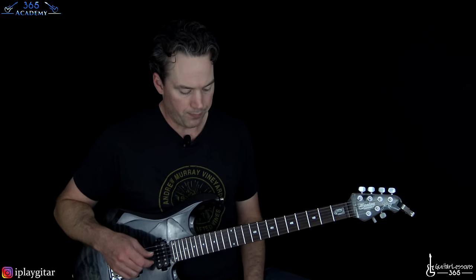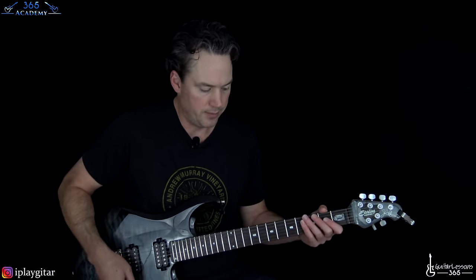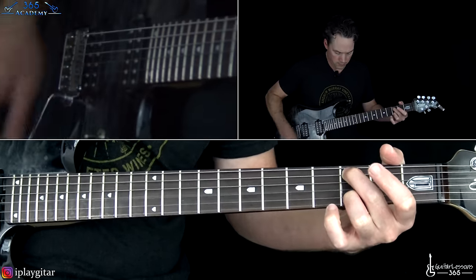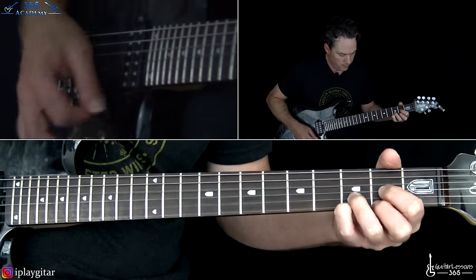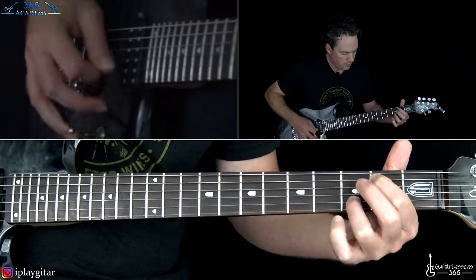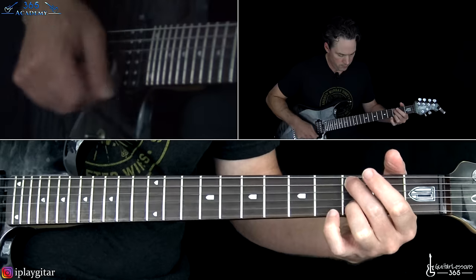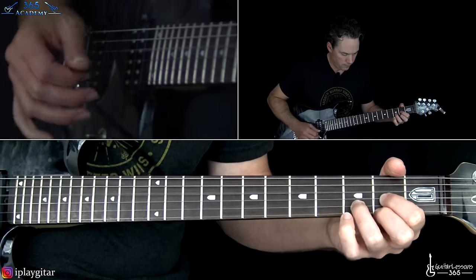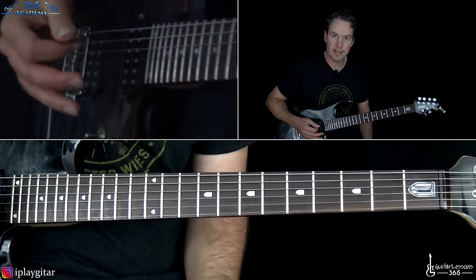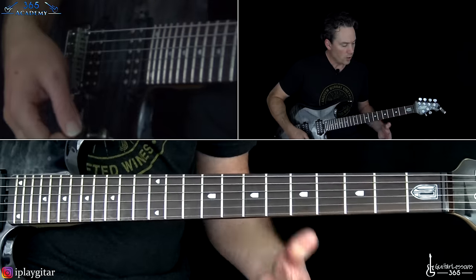Switch back, and we have the pre-chorus. And then that takes us to the chorus, which has two separate guitar parts too.